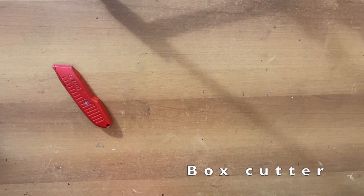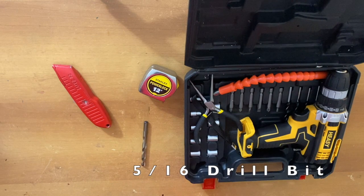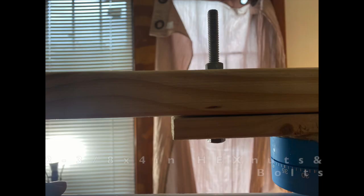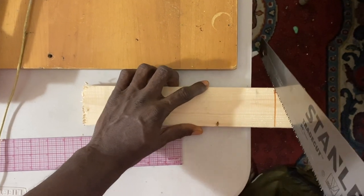In addition, you will also need a box cutter, a measuring tape, and definitely a drill. You will also need a 5/16th drill bit, a 3/8th drill bit, two sets of 3/8ths by 4-inch nuts and bolts, and two thick rubber bands.